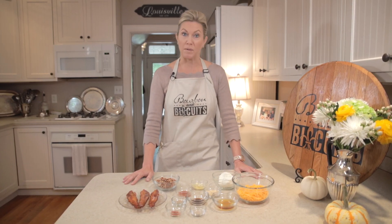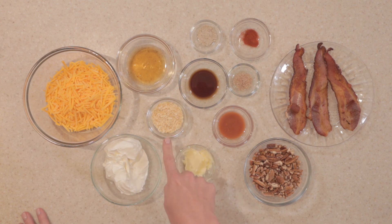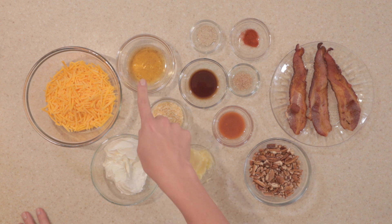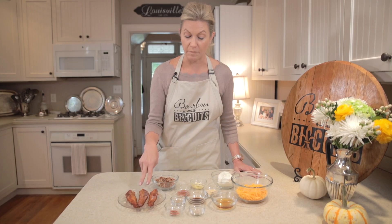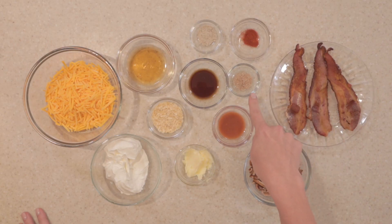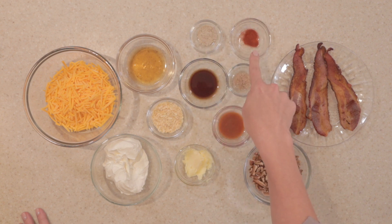For our bourbon and bacon cheese ball, we will need 1 cup of shredded cheddar, 1 cup of softened cream cheese, 2 tablespoons of butter, 2 tablespoons of dehydrated onion, 1 quarter cup of Kentucky bourbon, 1 half cup of chopped pecans, 1 teaspoon of Frank's hot sauce, 1 teaspoon of Worcestershire, 3 slices of bacon, 1 quarter teaspoon of bourbon smoked sea salt, 1 quarter teaspoon of white pepper, and a pinch of paprika.